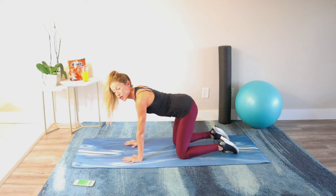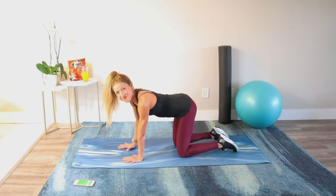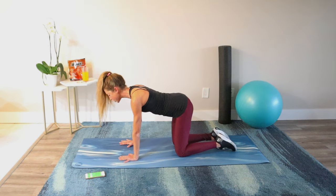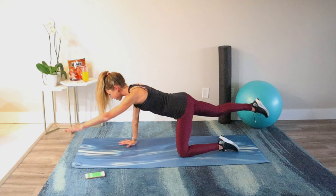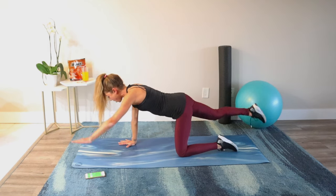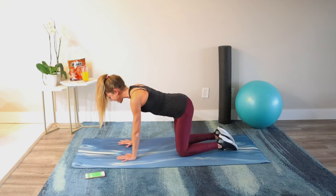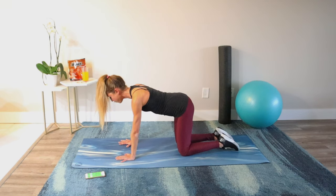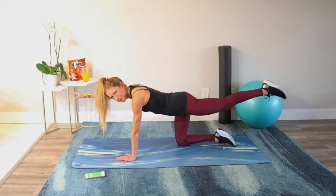We'll do an alternating bird dog reach for 45 seconds. Reach one arm out, opposite leg out, then come back to center and switch. Think about the neutral spine and imprint spine we warmed up with. Pull your belly button to your back, keeping yourself nice and long, reaching opposite arm and leg away as you pull the abs in tightly. Keep breathing and think about length. You can move slower if that's better for your body, but don't forget to breathe. Connect the mind to the muscle you want to work — your abs.